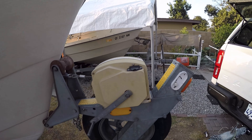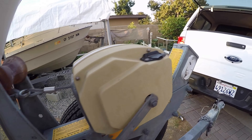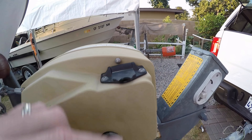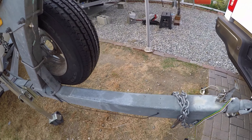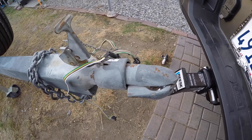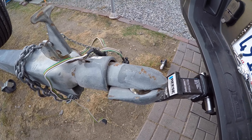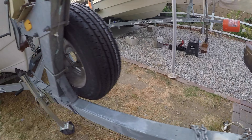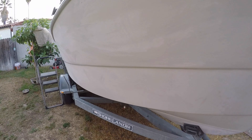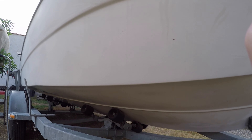It has this winch system - looks like it's some kind of automatic winch system, something I've never seen before. The trailer is interesting too because it has this little coupler I've never seen one like that before. Let's take a look at the hull - the hull's in really good shape, it's just really oxidized.